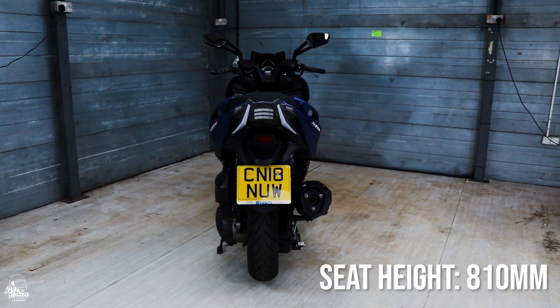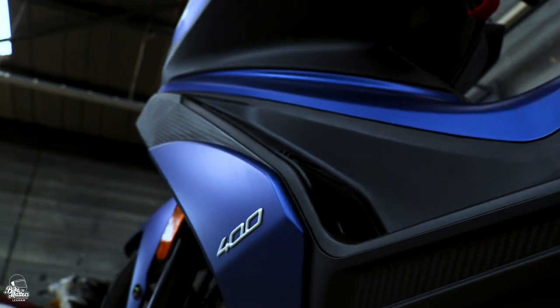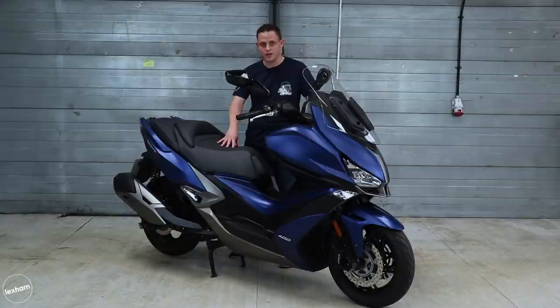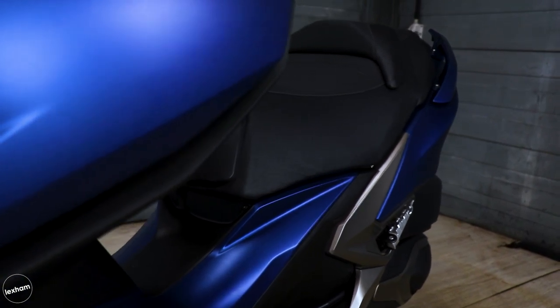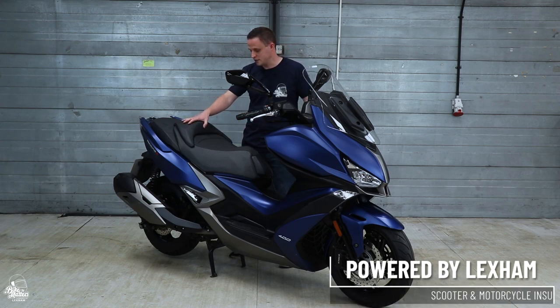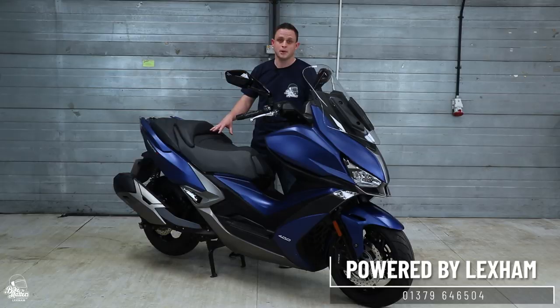The seat height is 810mm. I'm five foot six with quite short legs, but I get on and off this absolutely fine and when you're in traffic it's not a problem. If you're my kind of height or taller you're going to be fine; slightly shorter, it's always worth having a little check. The seat itself is so comfortable — I've done some long journeys on it. The positioning of the lumbar support is dead on and you can do a lot of miles on this without getting numb.